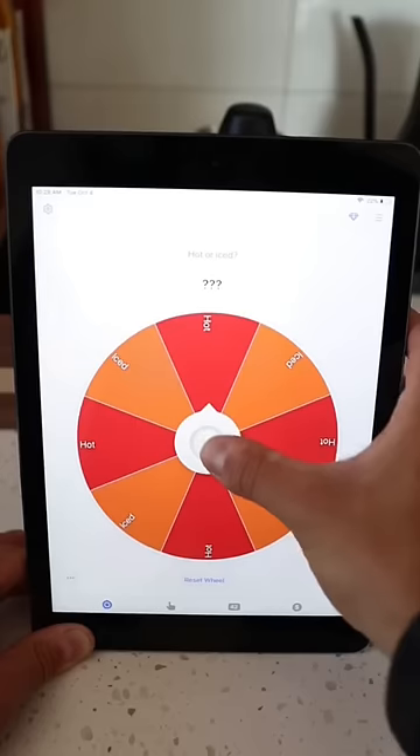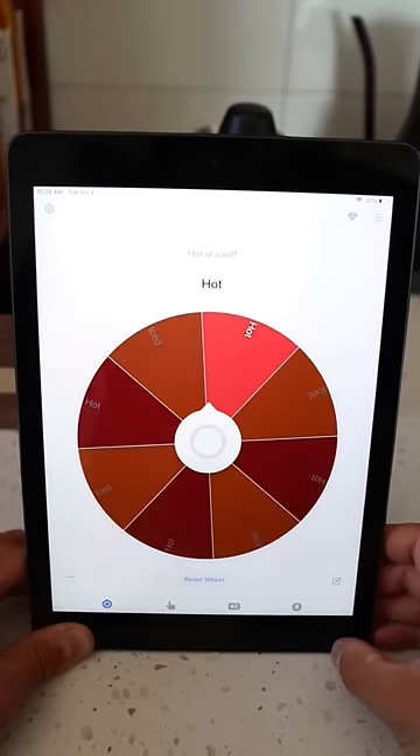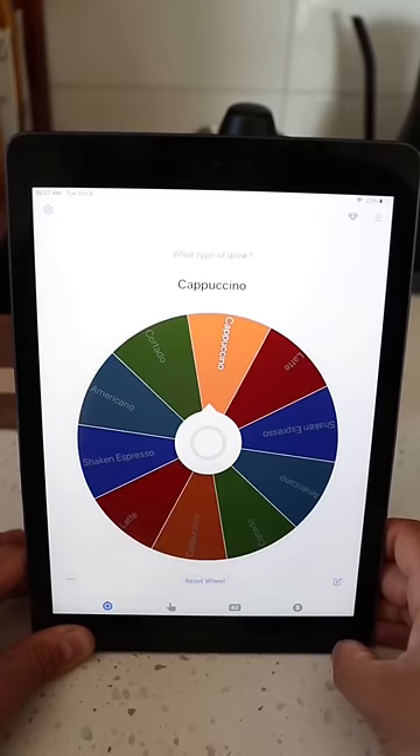Let's make a completely random drink using our coffee wheel of fortune. First question: hot or iced? It's gonna be hot. Now what type of drink are we gonna make? A hot cappuccino.